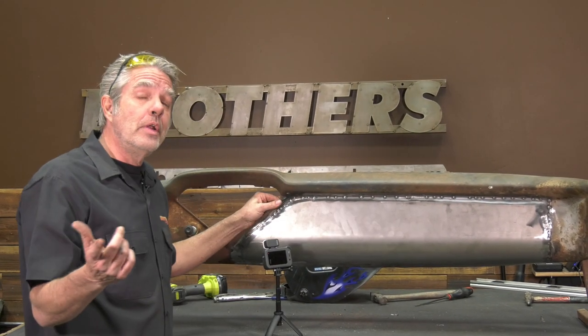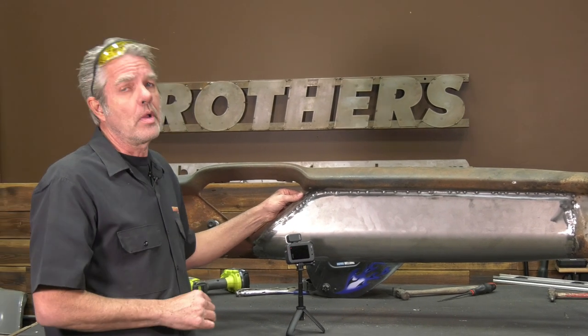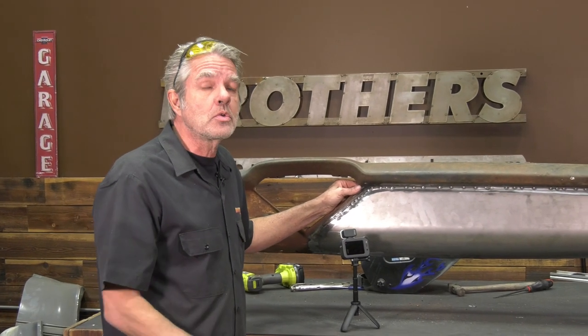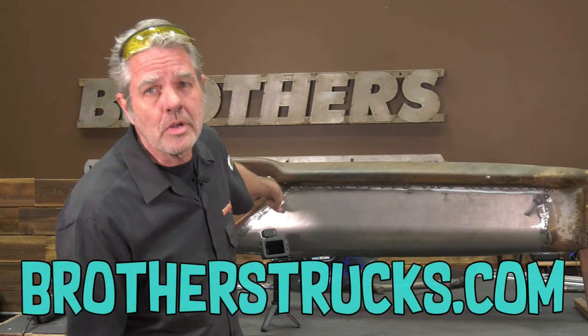Subscribe to the YouTube channel and check out our Facebook and Instagram. Next week I'm going to be doing another video, and if you don't subscribe you're going to miss it — you're going to feel bad and your friends and neighbors are going to make fun of you.